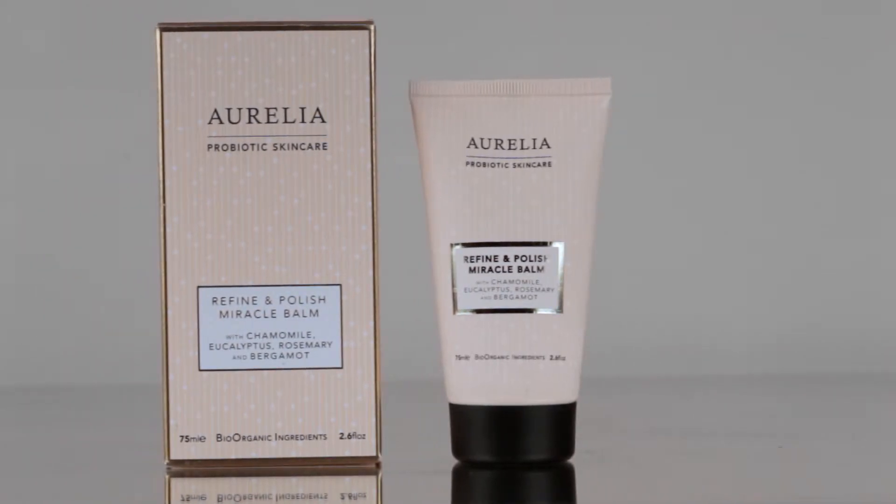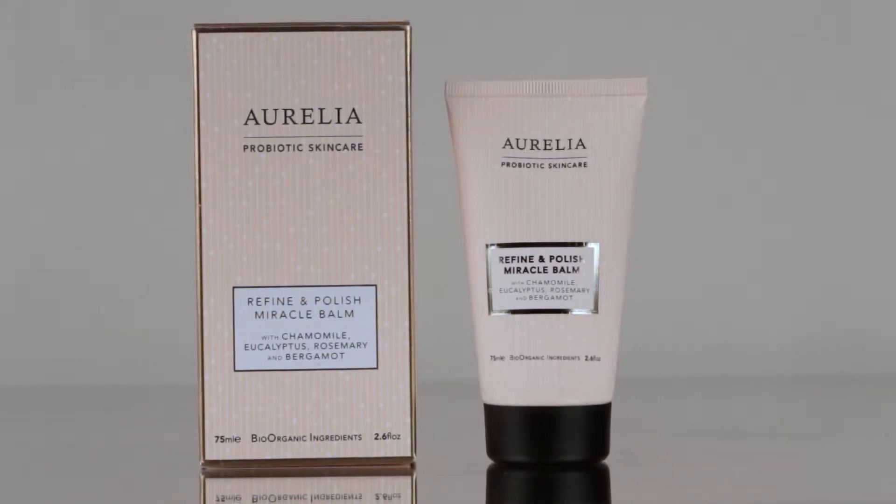The Refine & Polish Miracle Balm is an incredibly effective double action exfoliator which works as a gentle scrub and exfoliating mask. A combination of natural rice bran refining beads and powerful plant enzymes from maple sap and sugarcane work together for smooth, radiant and glowing skin with minimised pores.